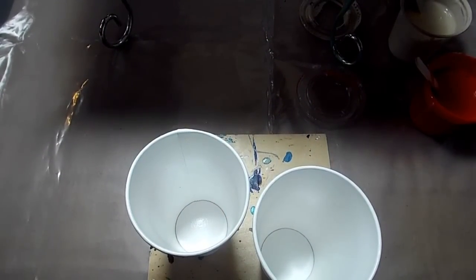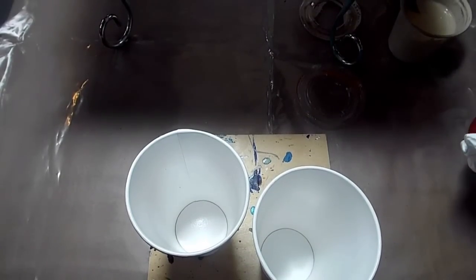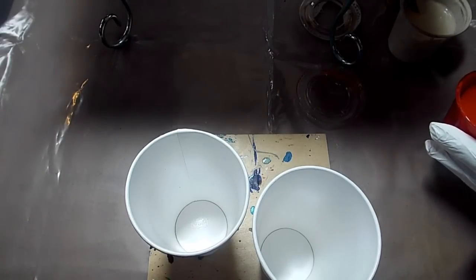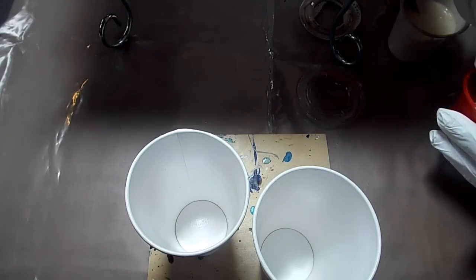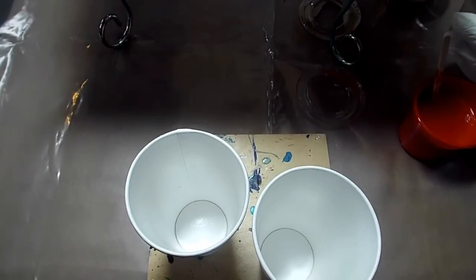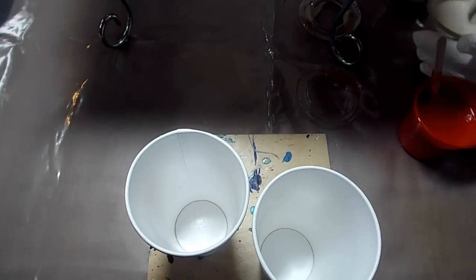Hey you guys, it's Libby. I am back again with another pour. I haven't been pouring in a while, so I am really excited to do this. It's going to be a part of my other rusty pour that I did a while back, and it's going to have some turquoise and this beautiful phthalo green turquoise that I made that I love.